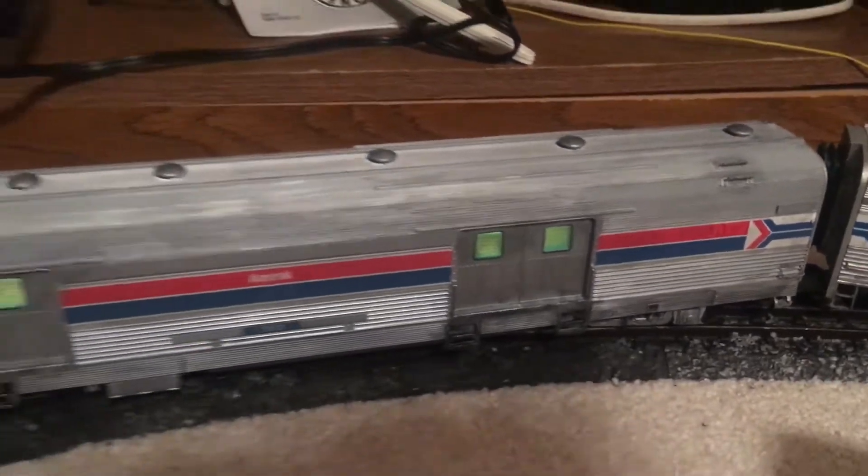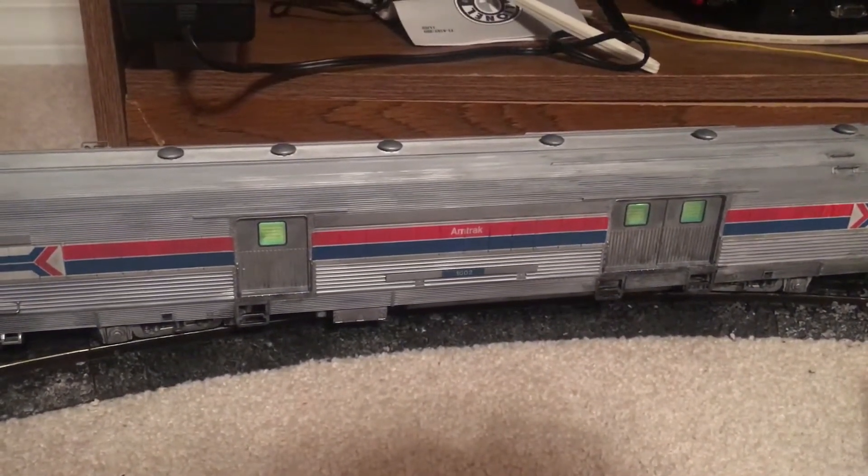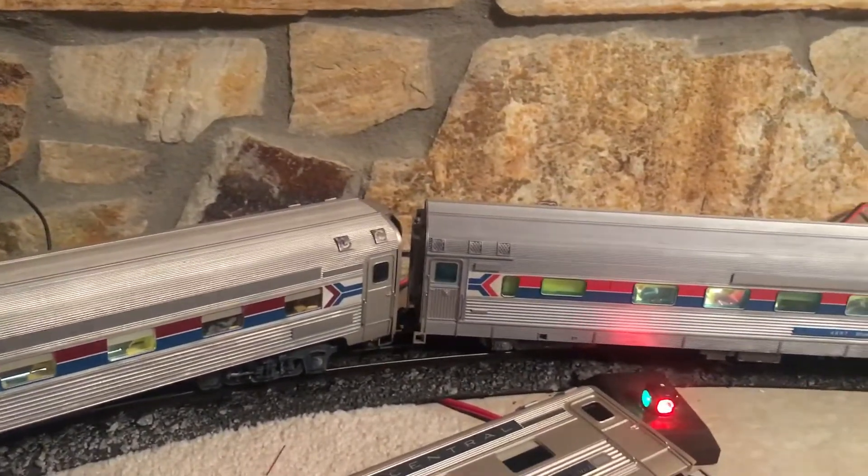Here's the Atlas O baggage car — one of two of them. I finished weathering those as well. And then there's the coach.